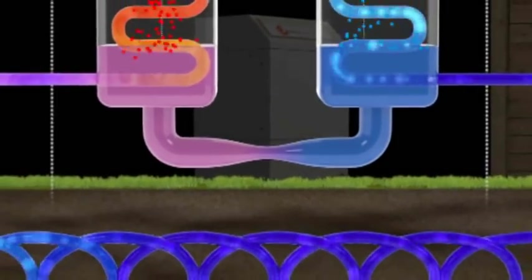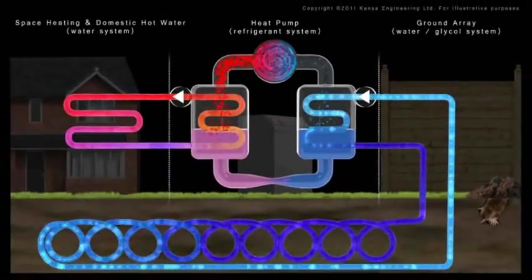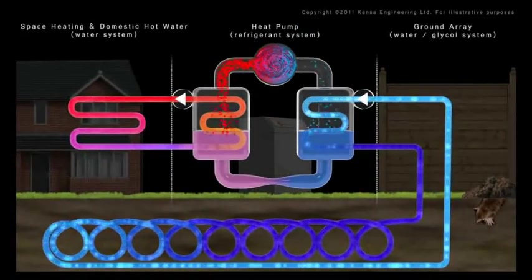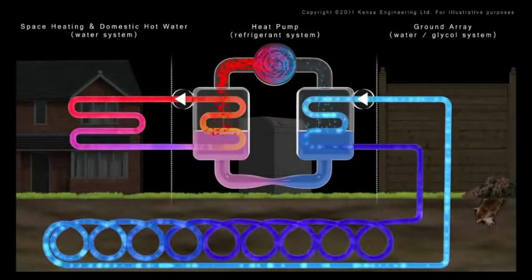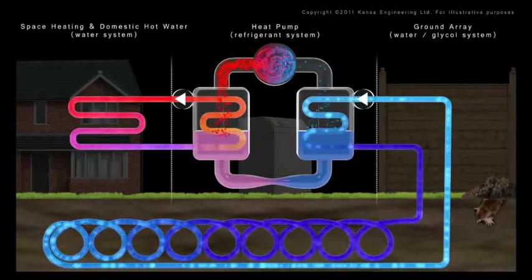Low-grade heat stored in the ground has been upgraded by the refrigeration process to deliver hot water. For each kilowatt consumed by the heat pump, four kilowatts of energy is generated, effectively meaning the cost per kilowatt hour is quartered.